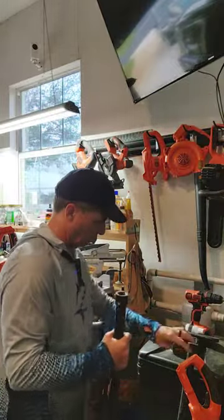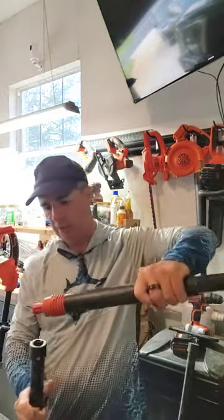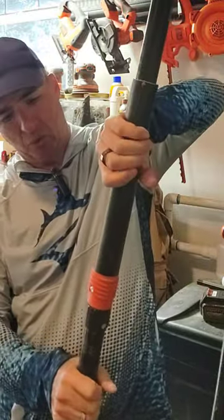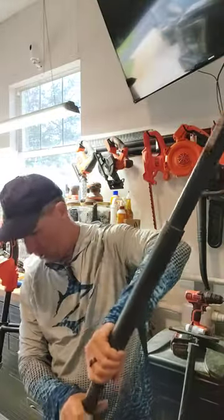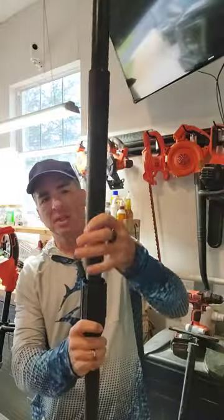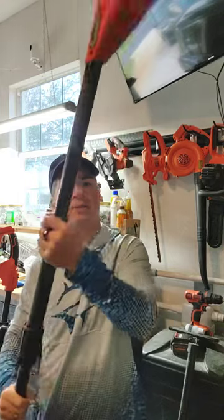I can't get the whole thing in the shot here. But this thing is battery-powered and it's really easy to put together. You can use two sections or three — it's up to you. It's got a little groove here so that you can't put it on wrong, and then you take this tube right here and use that to screw it in place.